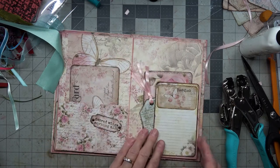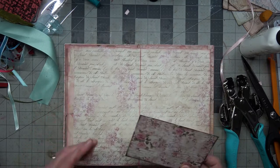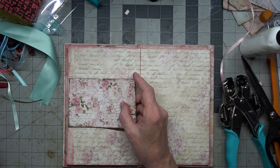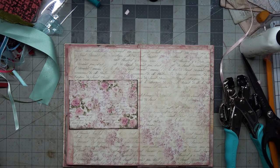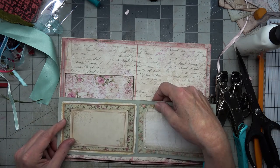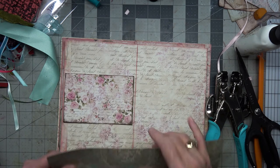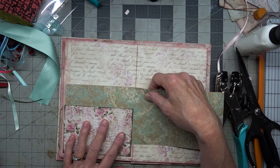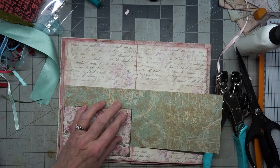Moving on to the next page — I'm going to pull that out there a little bit. So now we have this, and this would make a good pocket here. We're going to do a double pocket this time. Oh gosh, that is so beautiful! We're going to do a double pocket with this paper too.